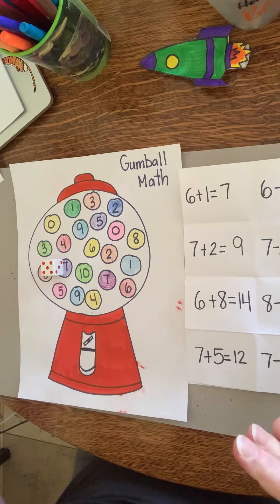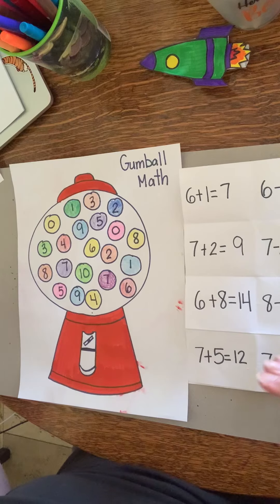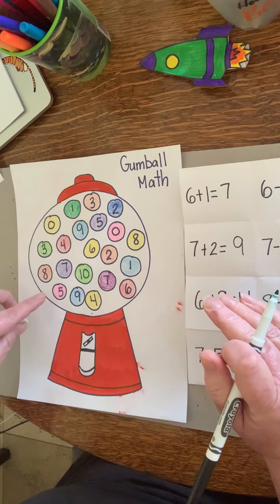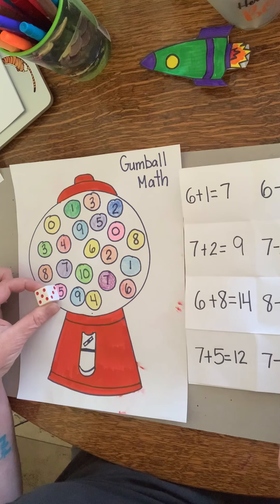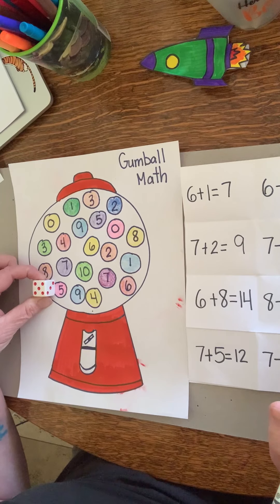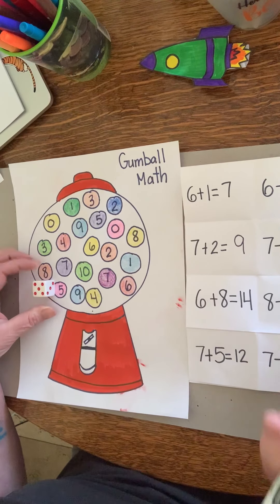So that is just a fun way to practice addition or subtraction. You can use this again and again — just roll your dice and whatever it lands on. This is five and five, so you could do five plus five is ten, or five minus five is zero. Have fun!